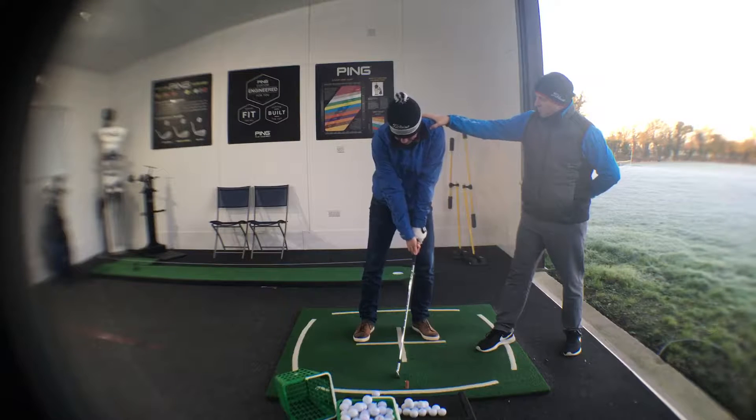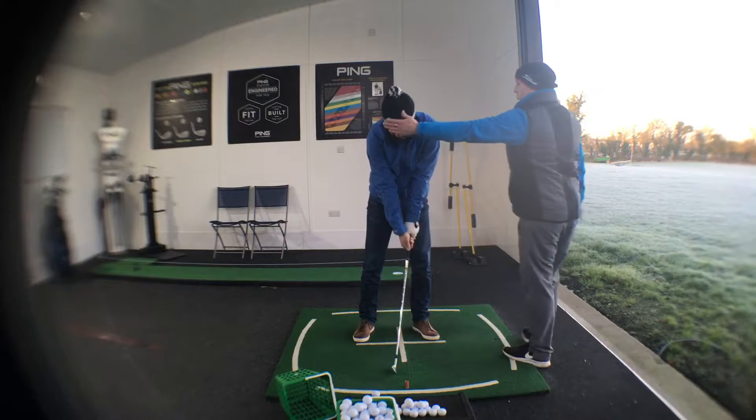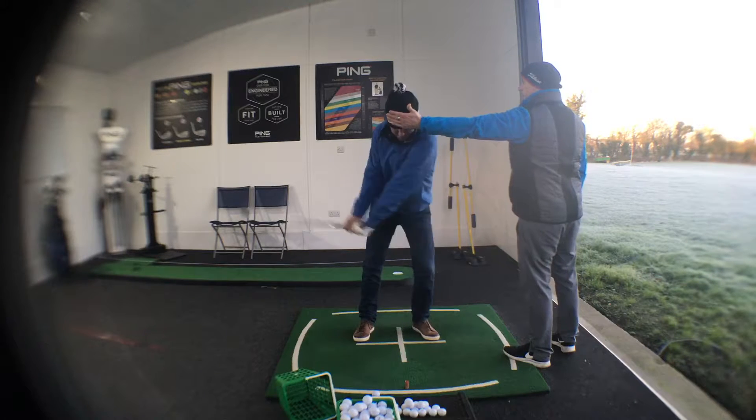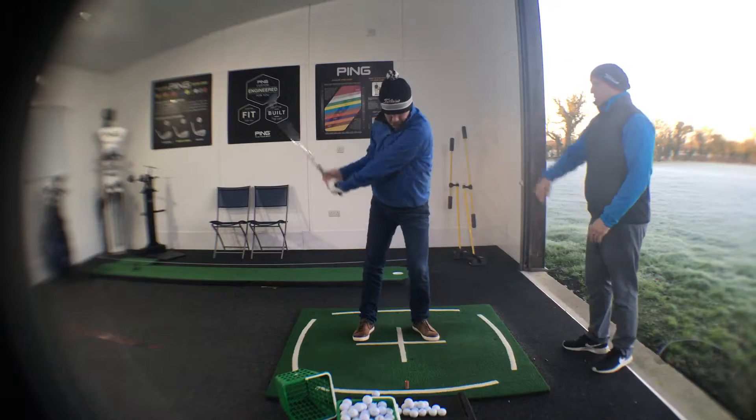This next one we're just going to move it down, and this next one we're just going to stay nice and stable, make a backswing. So that's you cycling through those three movements that we did before. Do that again.